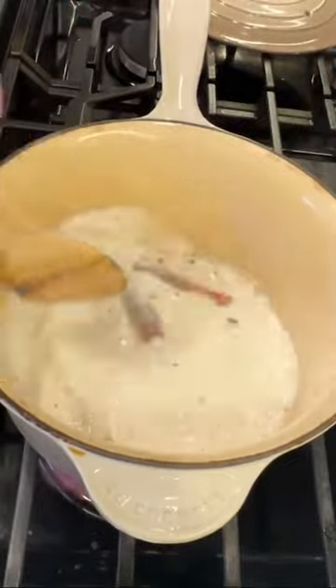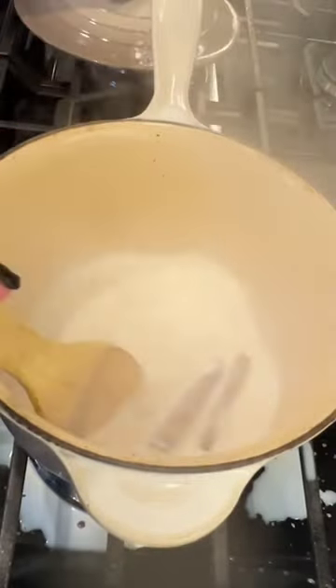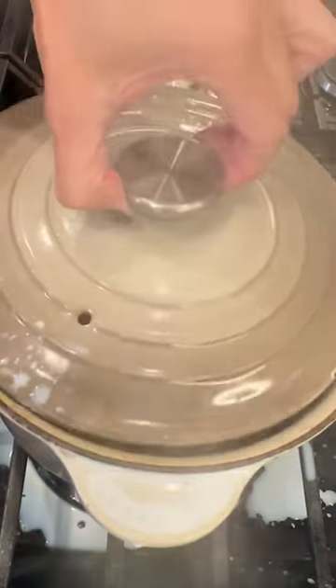We're going to let this boil, and don't do what I did — I was not watching and it overflowed. Yes, no, don't do that. Pay attention.